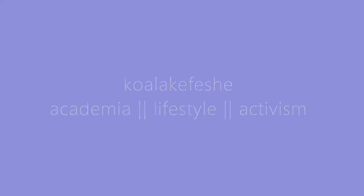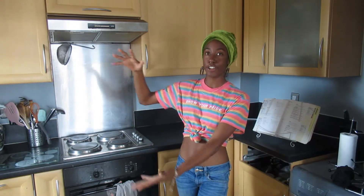Welcome back to Koala Kaffee Shea. My name is Kaffee Shea and this is the first episode of a new series I'm starting called Veganize. This series is basically going to be where I take my favorite non-vegan dishes and try to turn them vegan.